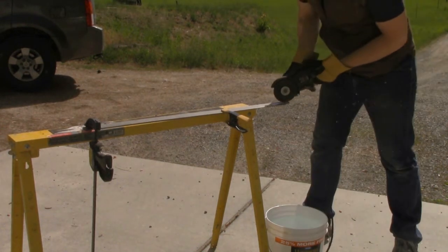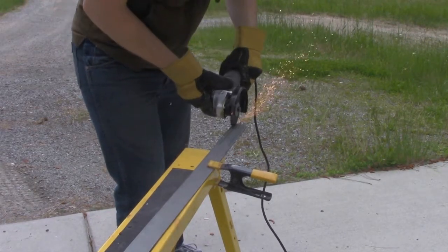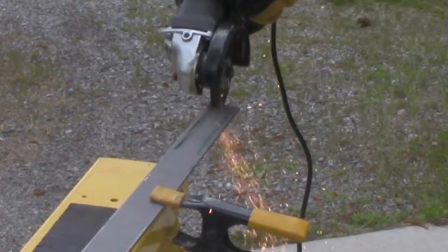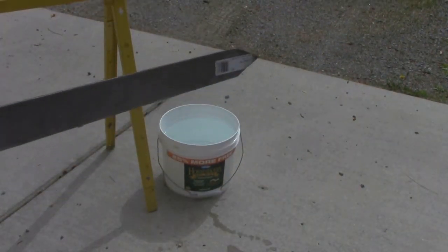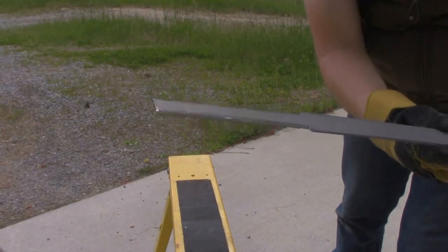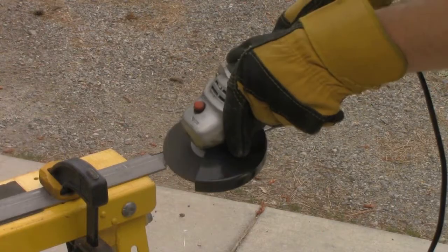With metal grinders, it's important to cut slow and very carefully so as not to have loose metal shoot out at you. Also, be sure to always cut away from yourself. Once you've finished cutting the handle and the tip of your sword, make sure to quench the blade and cool the sword so you don't risk burning yourself. Now you'll move on to grinding.